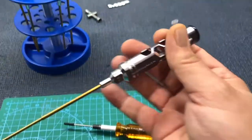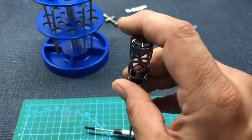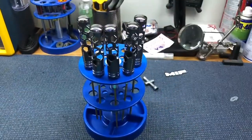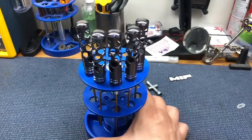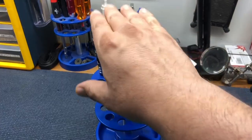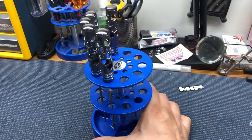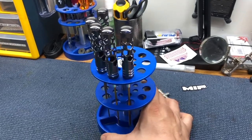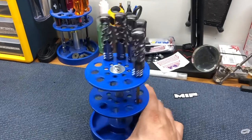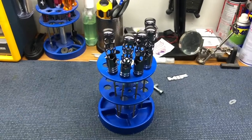If I'm going to spend money on hex wrenches I'm not going to get stuff that's not going to last, so these are an investment. That's why I don't have the whole thing filled up yet — we'll start with one set at a time. We'll also get some nut drivers, and these are all metric hex, so we'll get some SAE standard hex too, the 1/16, .050. But these are the sizes you use the most. As always guys, this is Christopher with CRC — happy bashing!